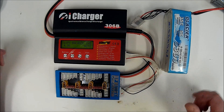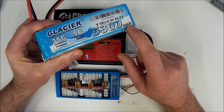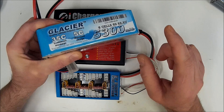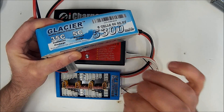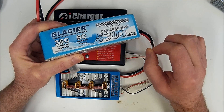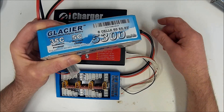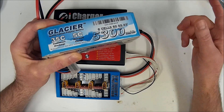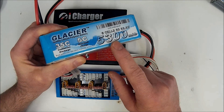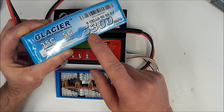Over here is our actual charge current. First thing we've got to do is look at our battery. This is a 5300 milliamp hour battery and it says the maximum charge rate we can go is up to 5C. I never charge LiPos at the maximum — that's the maximum safe charge rate, but it doesn't mean it's the best for the overall lifespan of the battery. Whenever I can, I'll go 1C or even a little lower. 1C would mean one times your capacity, so in this case that would be 5300 milliamps, or 5.3 amps.